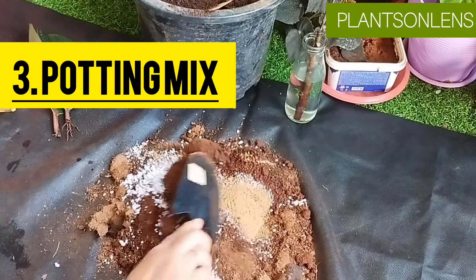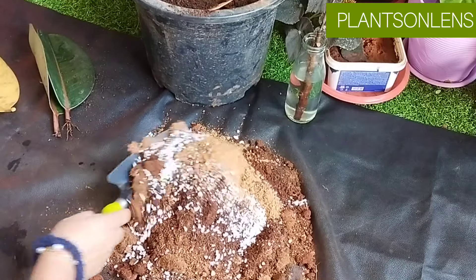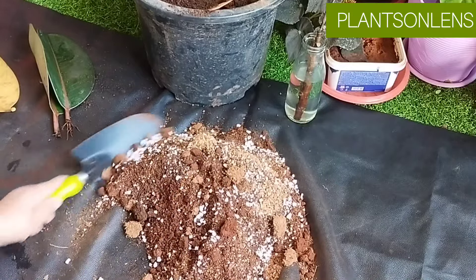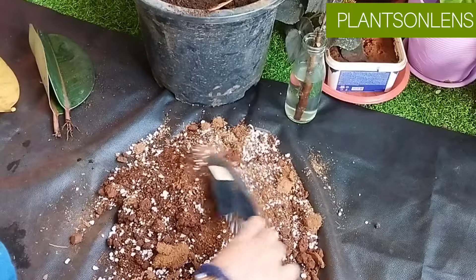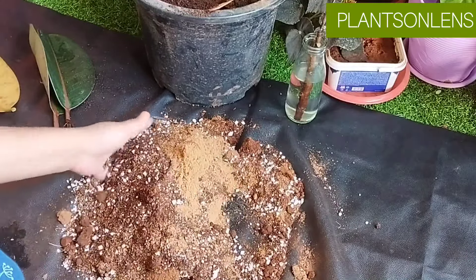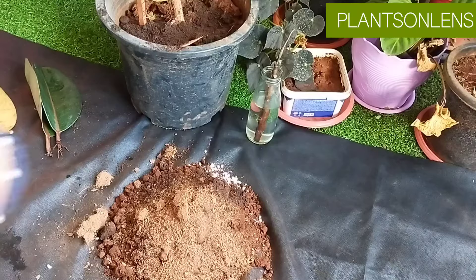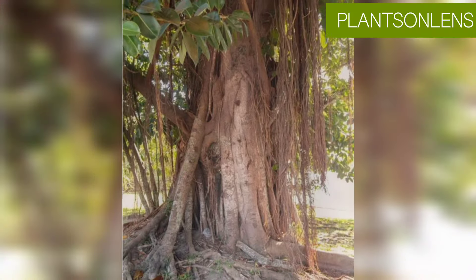Very important information: potting mix. I am growing rubber plant only with garden soil, and often I will add compost. Some plants you can grow with just garden soil and compost, but since we are growing plants in pots, they get limited nutrients for a limited period. Therefore it is important to provide the required nutrients. You can also use a potting mix like this for rubber plant: soil, compost, sand, perlite, and coco peat. Do not grow rubber plant without a pot, as rubber plant belongs to the banyan tree family and its roots tend to grow strong and cover huge space.